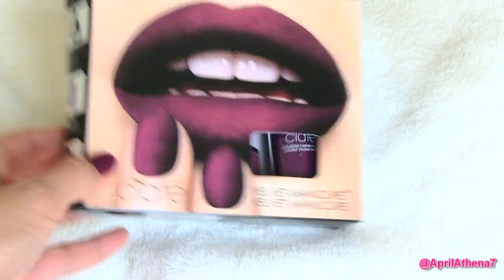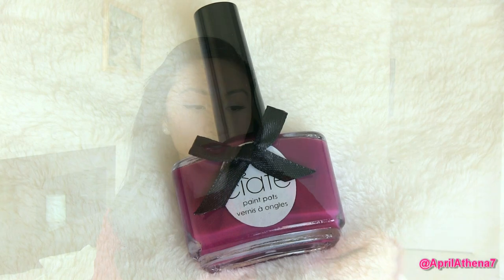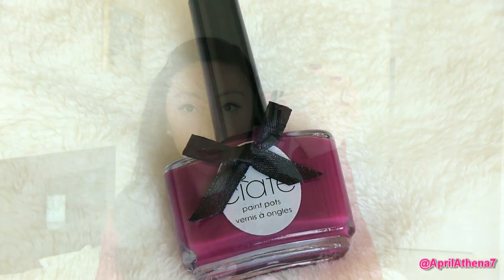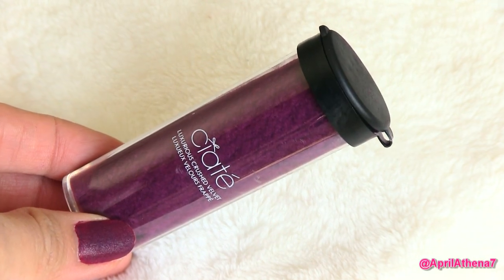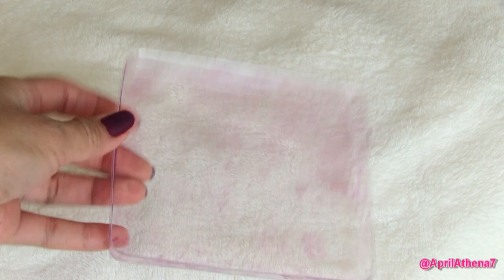I bought my Ciate Velvet Manicure Kit in the shade Berry Poncho, and I got it for $19 on Amazon. It's also available at Sephora for $19, but I got mine on Amazon because I got a gift card for Christmas. The Ciate Velvet Manicure Kit comes with the nail polish in Cabaret, the Ciate Luxurious Crushed Velvet, the Ciate Little Black Brush, which is so cute, and a little plastic container to help prevent any mess.